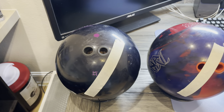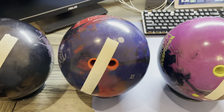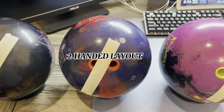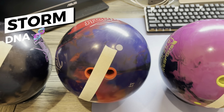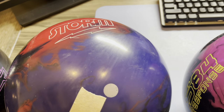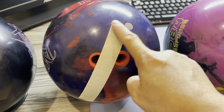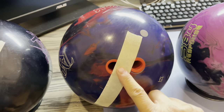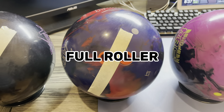I tried this other layout where it's a more traditional two-handed layout. This is on my Storm DNA. You can even still see the track. I am still tracking across my finger holes right here and between my thumb as well. So once again, another full roller.